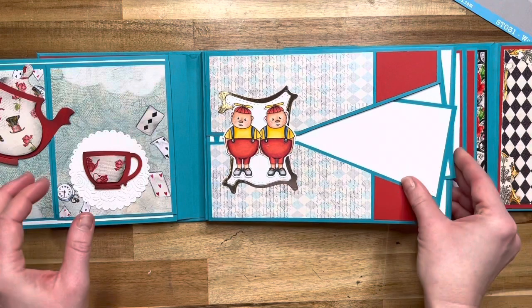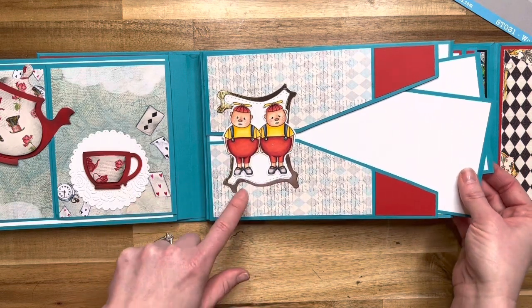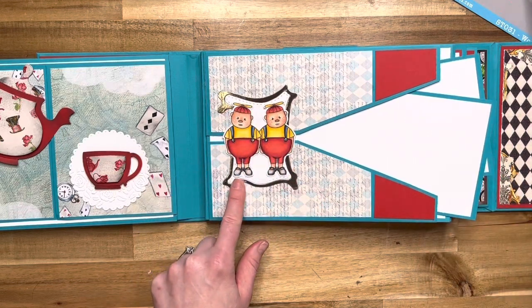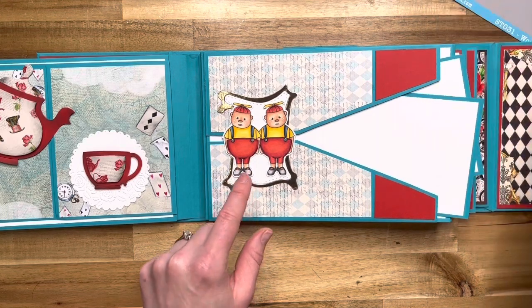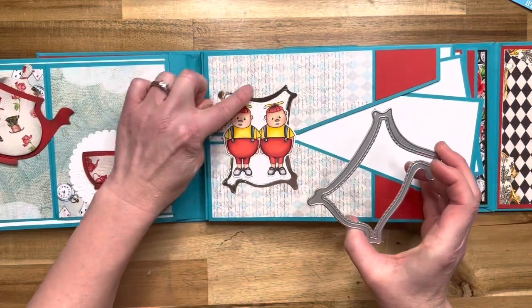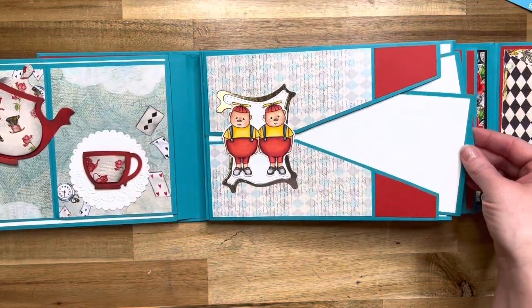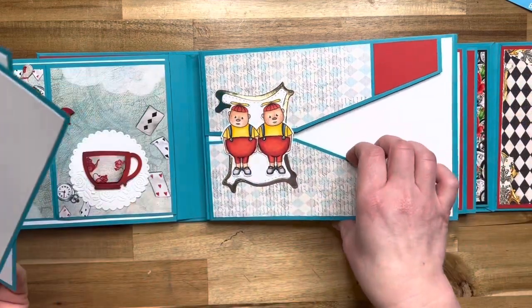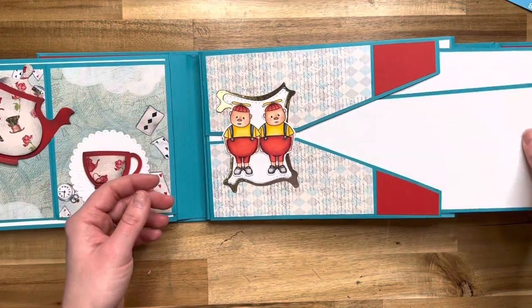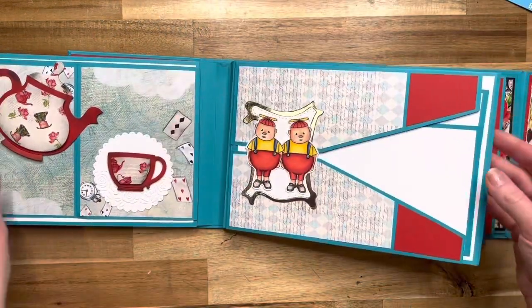Then we come to page three, which is another super cute page with Tweedledee and Tweedledum. They are on the second largest die from the Funky Squares die set. It cuts two — the outside and the inside — and this is included in the Class Plus Products option. There are two super cute little diagonal side pockets with two inserts in there. Then this flap opens up with space for two very large photos, or you could do a collage.